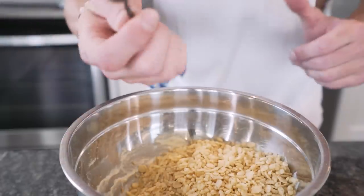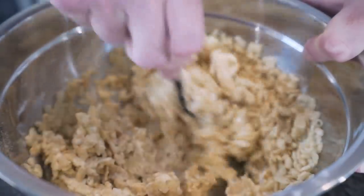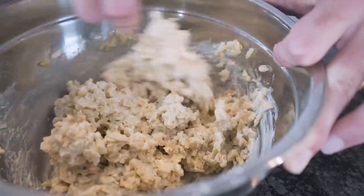We're just going to grab our spoon, get down in here, and start mixing everything together. The goal here — we want every single Rice Krispie to be coated in our batter. Just wait till you try these, man. It's going to bring you all the way back to Dexter's Lab and Dragon Ball Z. Or maybe Hey Arnold if you had a bad childhood.